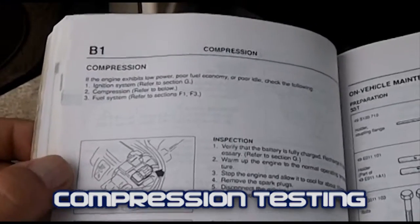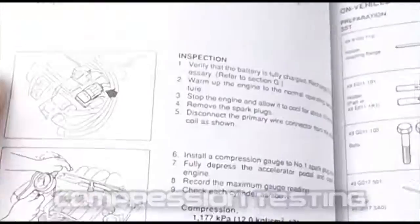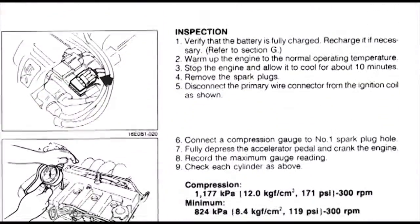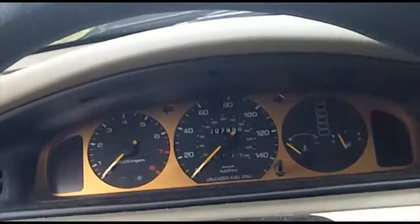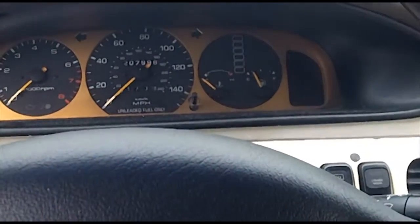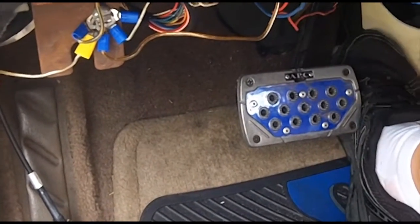Today we will be doing a compression test procedure on the Mazda 626. The Mazda 626 does have a clear flood mode. In order to activate clear flood mode, you have to go wide open throttle while you crank the engine.